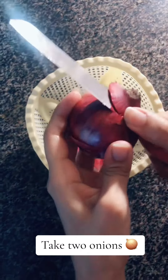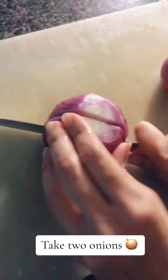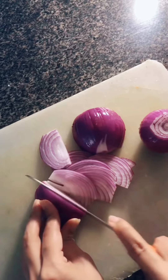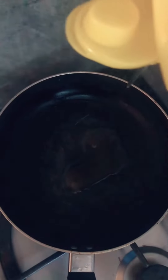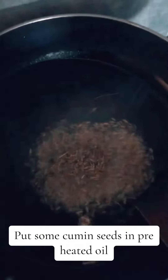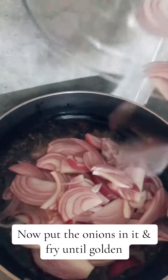Take two onions. Put some cumin seeds in preheated oil. Now put the onions in it and fry until golden.